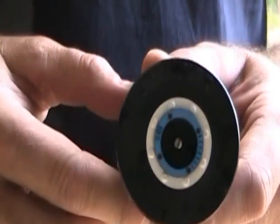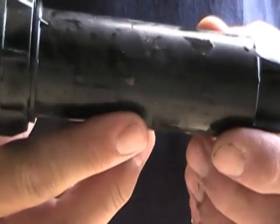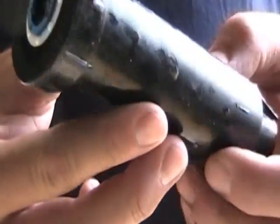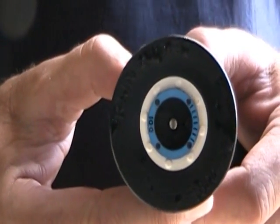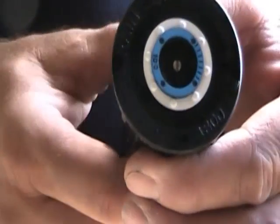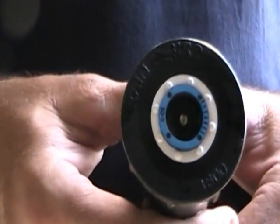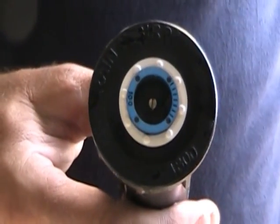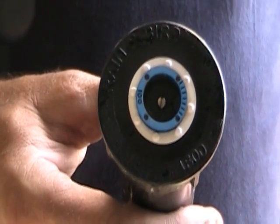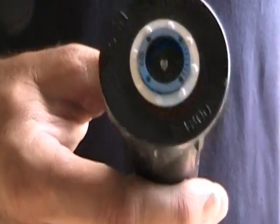Now we'll touch on the spray heads. A lot of the spray heads are the same — Toro, Hunter, Rain Bird. There are other manufacturers out there too. The purpose that these serve is mainly to irrigate your turf area in a smaller area. Whereas most of the time with the rotor heads they're putting out more water, more gallons per minute than the spray heads.